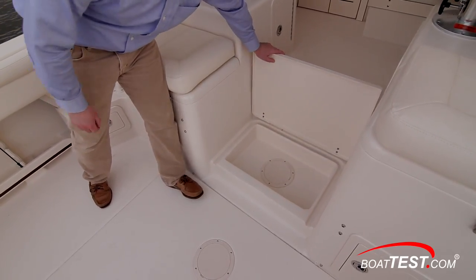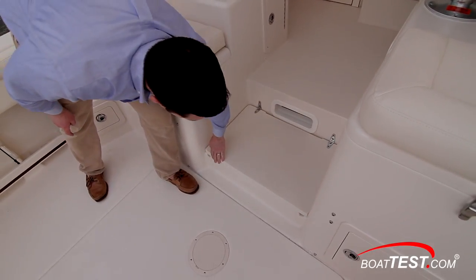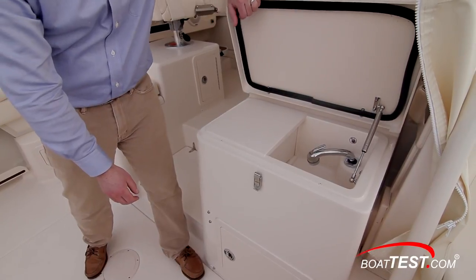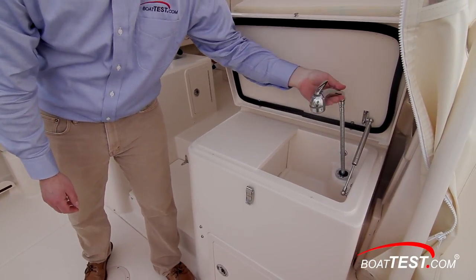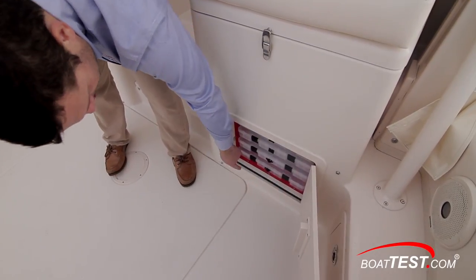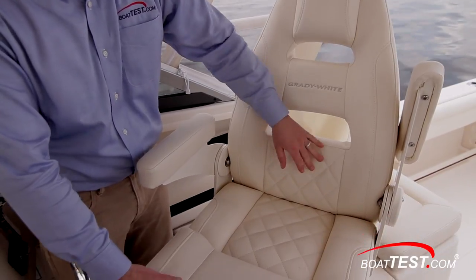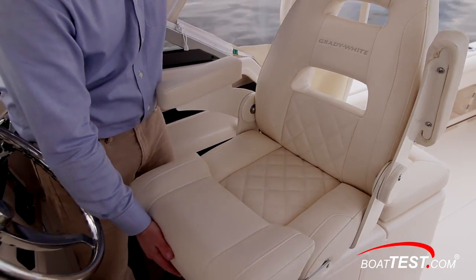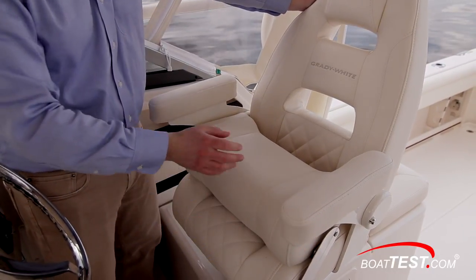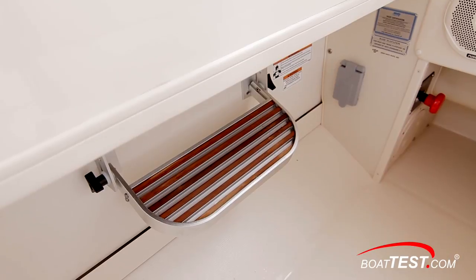In the step up to the helm deck, we find a small storage compartment that contains an inspection plate and a port light to the mid cabin. Behind the captain's seat, there's another snap-down cushion over the bait prep station, which has a fresh water sink, an insulated bait box that drains overboard, and tackle storage in the base. Stepping up to the helm deck, our test boat was equipped with the optional command vertically and horizontally adjustable chairs for the captain and companion. The backrests are ventilated, the seat swivels, and both bolsters and armrests flip up. Both seats also include fold-down footrests.